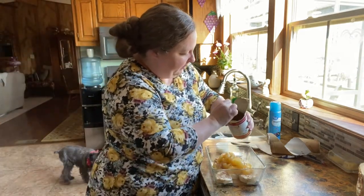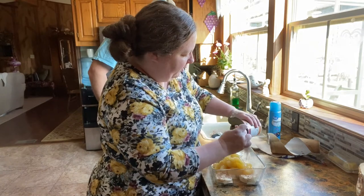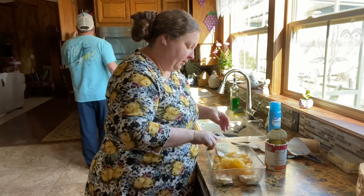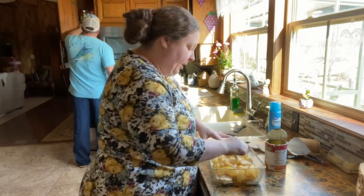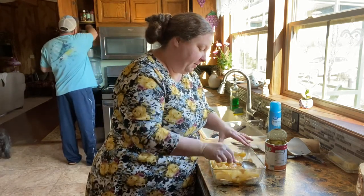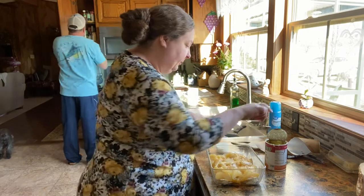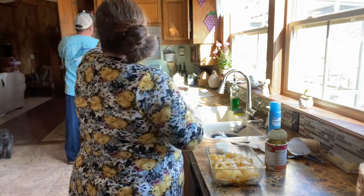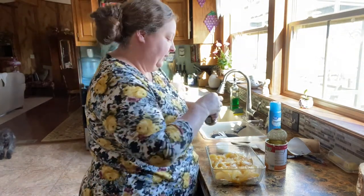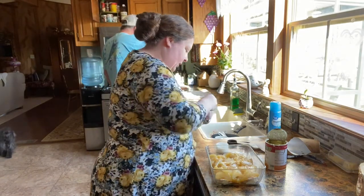I think I'm going to add a little bit more cinnamon to these apples. If I would have thought about it before I dumped it, I would have put it in a bowl first and added some cinnamon and maybe a little vanilla and mixed it up. But since I've already dumped it in here, I'm going to just sprinkle some cinnamon on top. Ground cinnamon? Yes. Caleb just bought this for me.